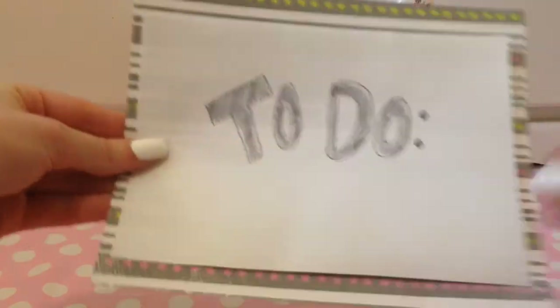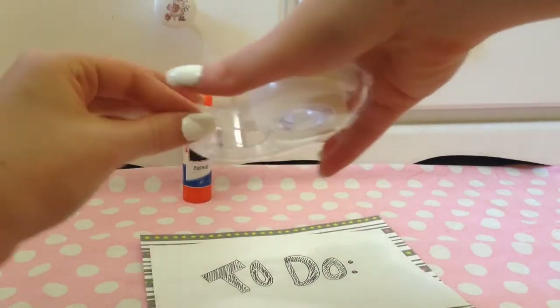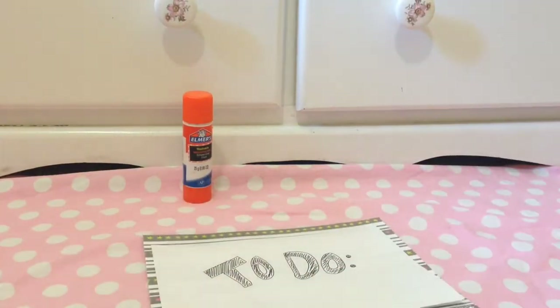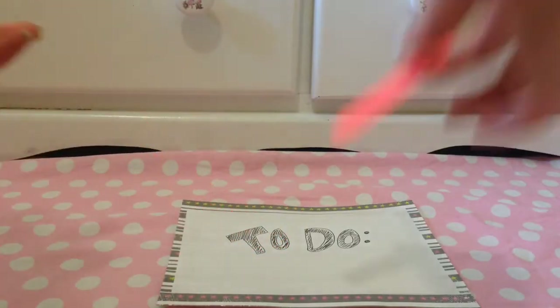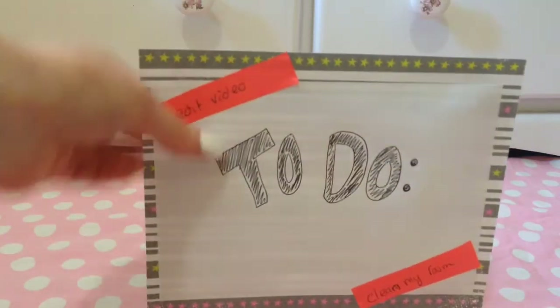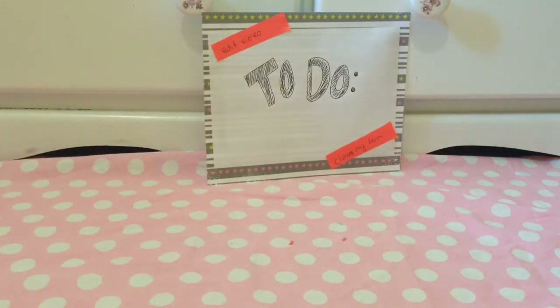The first step is to cut it out and make sure it fits. Then I'm going to use some clear plain tape, make sure it's all lined up perfectly, and tape all sides. On your little sticky notes, all you're going to do is write down things you have to do — I have to clean my room and edit a video. You can also put when it needs to be done by. Anytime you need to do something, you can just stick it up somewhere. It's super simple and it just helps organize your thoughts if you're not into doing planners or anything like that — this really helps a lot.